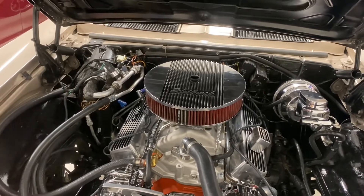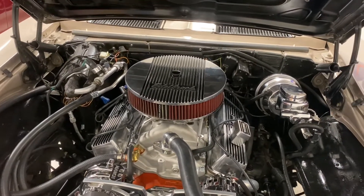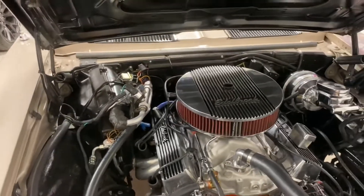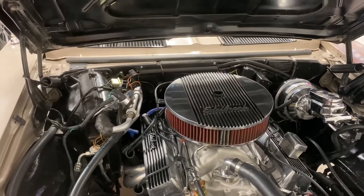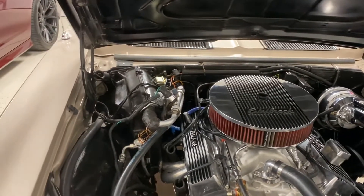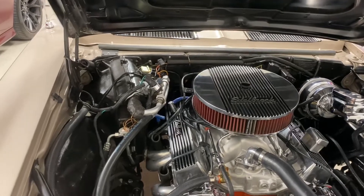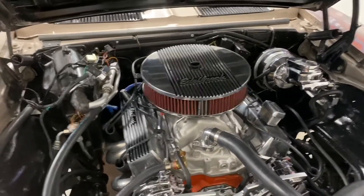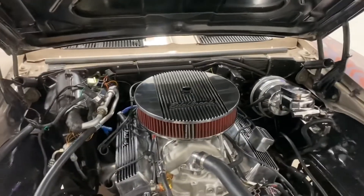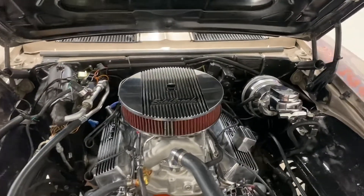Lord willing, just drive it this summer and have fun. Still plan on getting a rear end eventually — I also need one for the 71 Nova. If I get a rear end for this one, I can move this rear end into the Nova, change out the 10-bolt, and make it more like a real Super Sport — or put a Ford nine-inch in it.